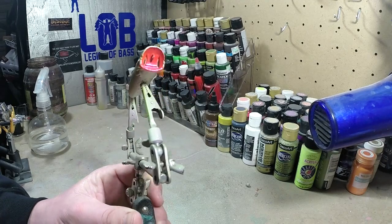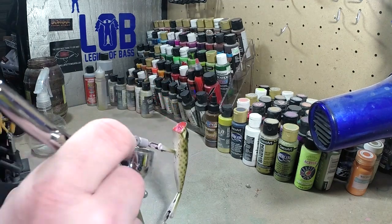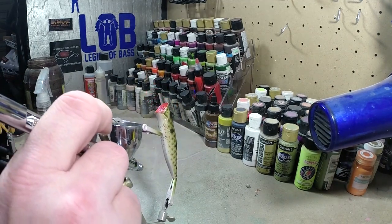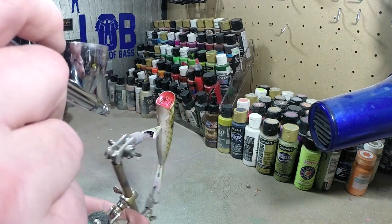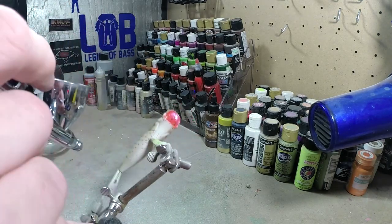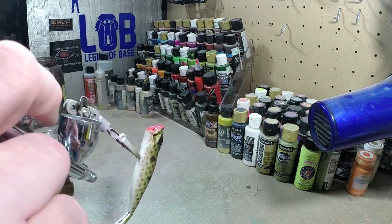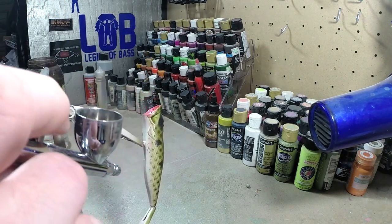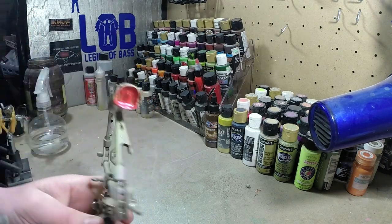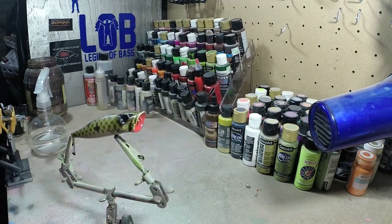Now we got that mouth done. We're going to come in with some pearl white and just slap that on the belly here, just to give that belly a little bit of shine. It's not really going to change a whole lot, but I always like to do that with my top water. Just to brighten it up a tad. I'll heat set that and then we're going to throw some gold on the top.